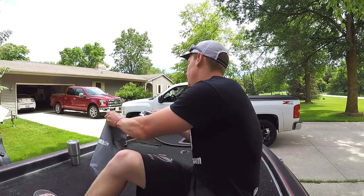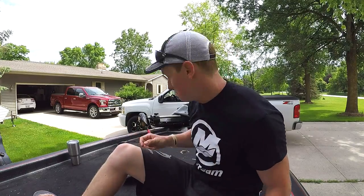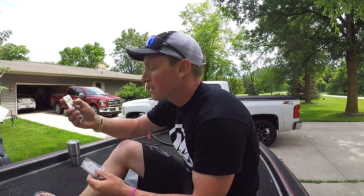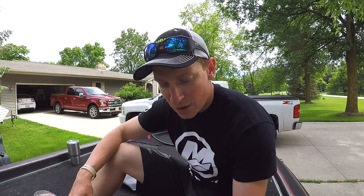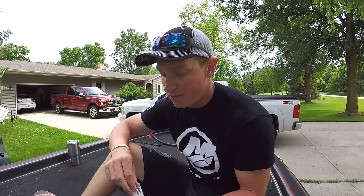The ones I used are gone — I was using them as heavy cover swim jigs, which is what they are. Being from Wisconsin, I feel like the swim jig gained a lot of popularity up here. A lot of guys out on the Mississippi River and the Wolf River chain — anywhere there are tournaments fished in Wisconsin, I feel like a swim jig comes into play more often than any other bait. So I thought it would be fitting to give them a shot, and honestly, they are what they say they are: a heavy cover swim jig.